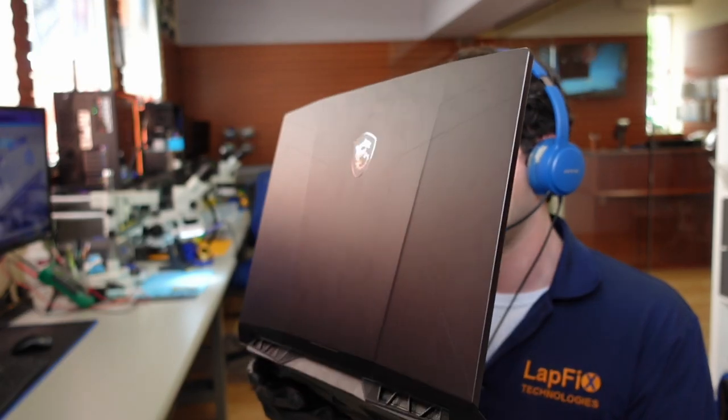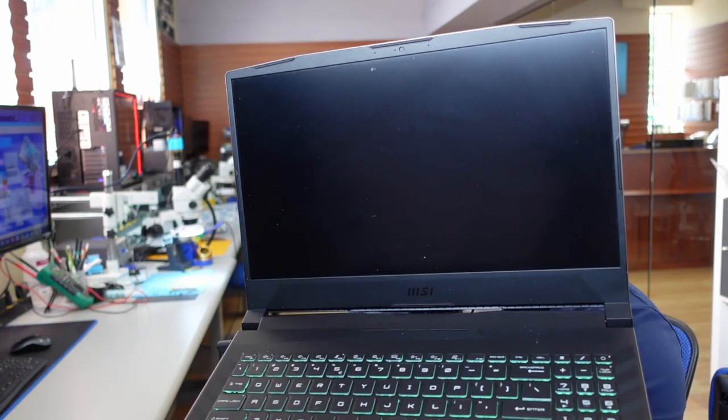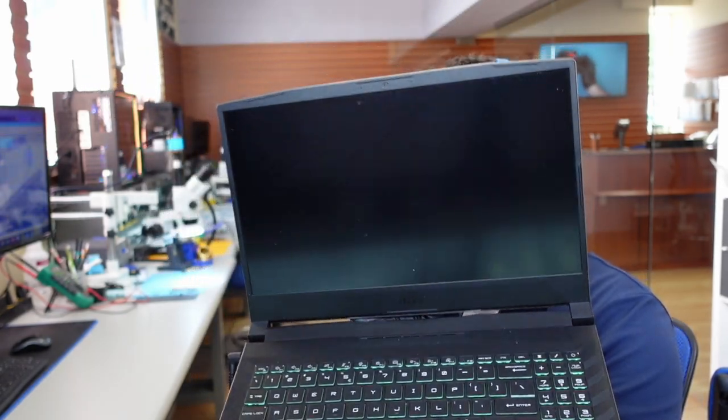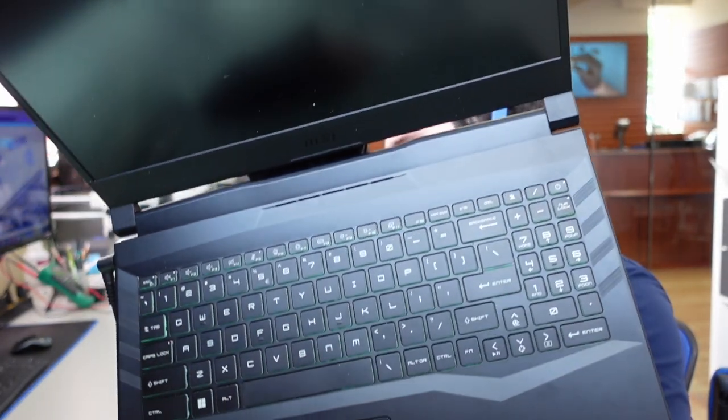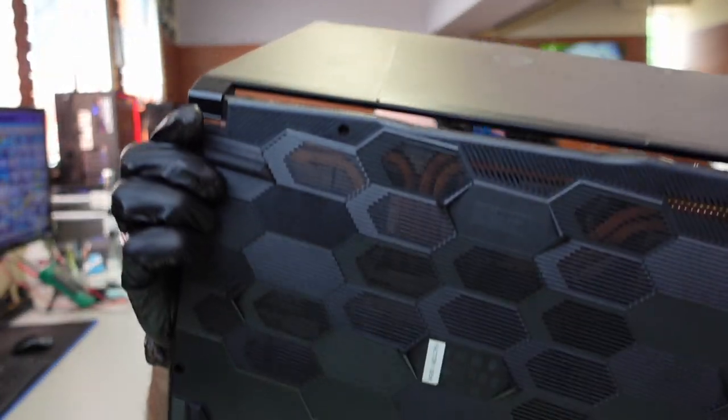We got the MSI Pulse GL66 — really nice MSI laptop. Let's go ahead and try to turn it on. It's not turning on, but that's not the main problem — it just wasn't charged. We plug it in and get the RGB keyboard, but the problem is it just sticks here with no display and hangs with no display.